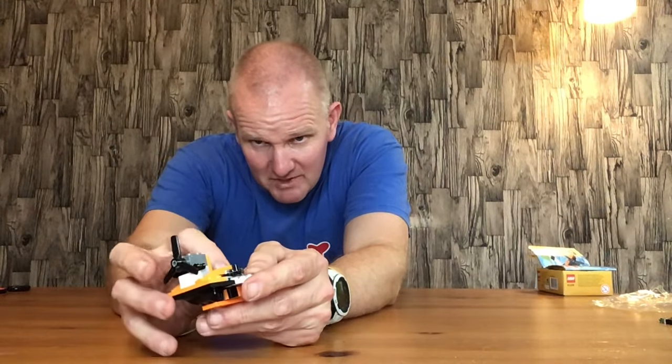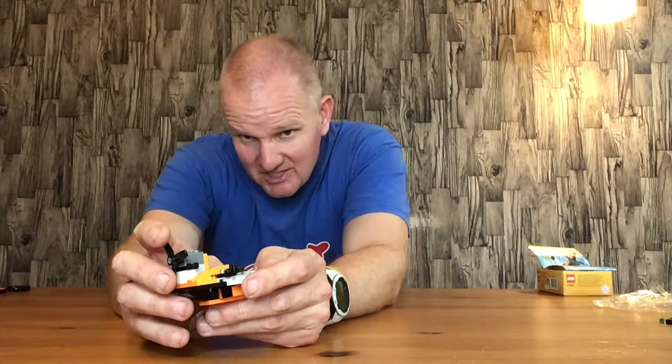So this is the swamp boat as it's meant to build. As you can see it can accommodate a Lego figure, which is quite nice. You could probably move these bits out and the Lego figure could sit in it, which works slightly better — I might try and do that instead of a custom build, but I haven't got that far yet.